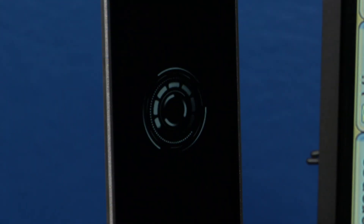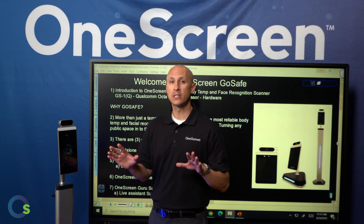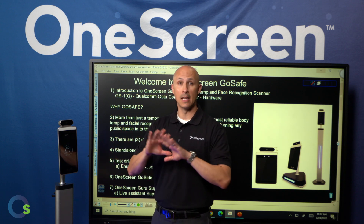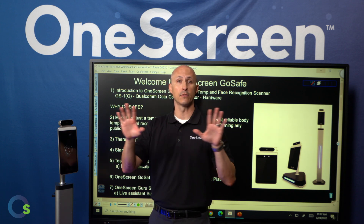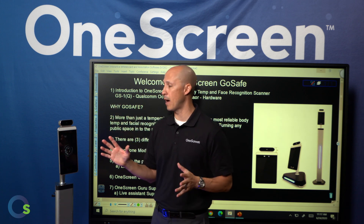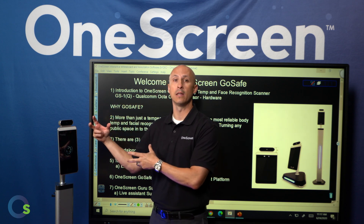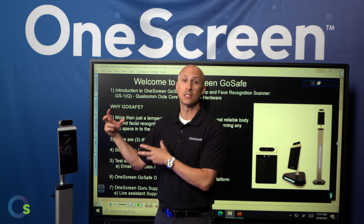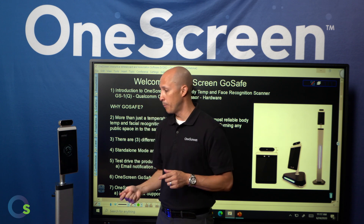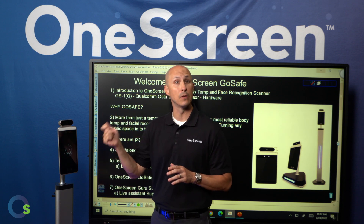With our OneScreen GoSafe product, we have a couple of different ways to set this up. One way is standalone mode — very simply, all you do is plug in the device. This means it is not connected to the internet, not connected to any kind of server, not connected to anything other than the power, making it very secure. The device itself has the ability to store up to 30,000 facial images and names, and you can take a thumb drive and upload as many faces as you want directly into the device via the USB port.